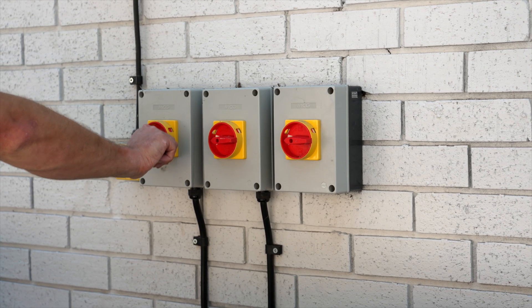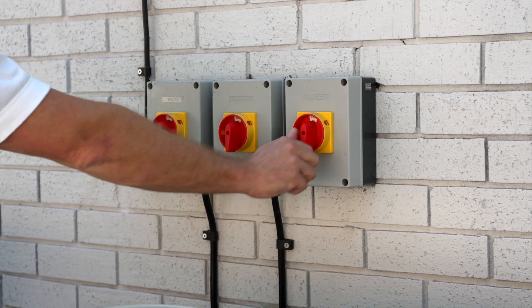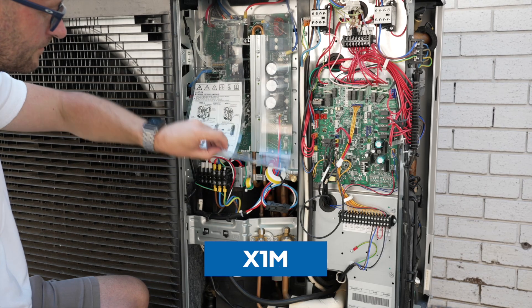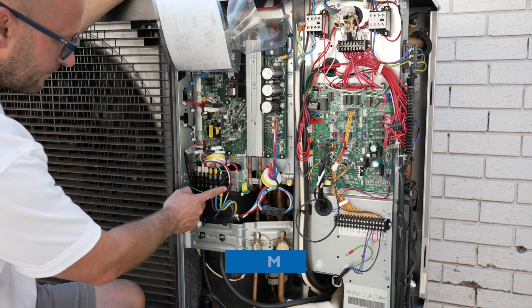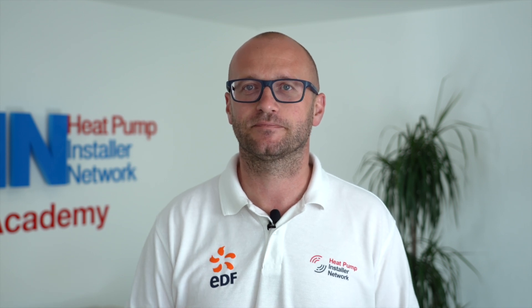The Daikin monoblock units can consist of up to three power supplies: one for the main power, one for the immersion or booster heater, and another for the backup heater. When wiring the outdoor unit, our main power supply is located at the X1M terminal, where you will see the live, neutral and earth connections. If you have a three-phase unit you will see the three line connectors here too. This is also where we will connect our temporary power supply before turning on the unit.